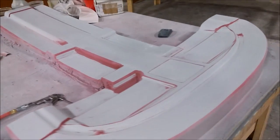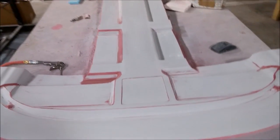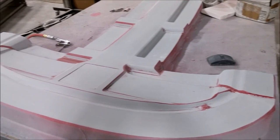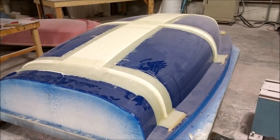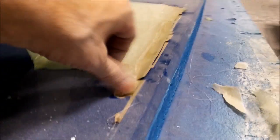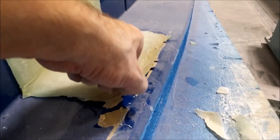In the meantime, trying to get the keel finished — this is the last sanding pass on that. Also the console is getting its last sanding pass before it gets black on it, so it's nice to get those all done.